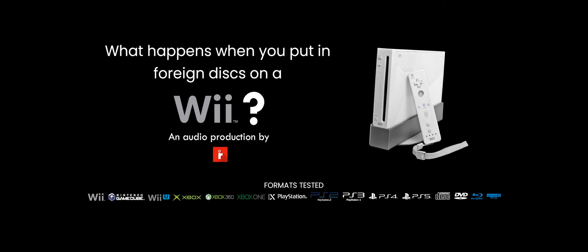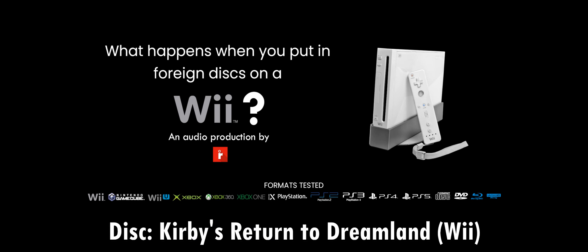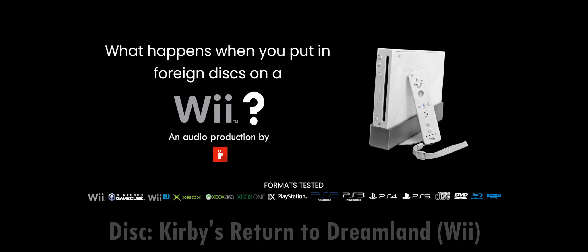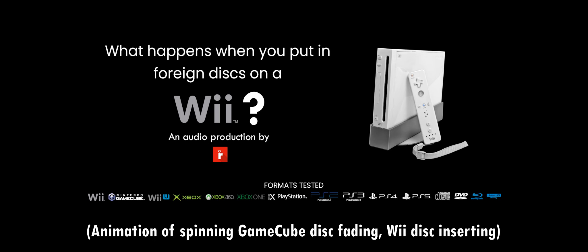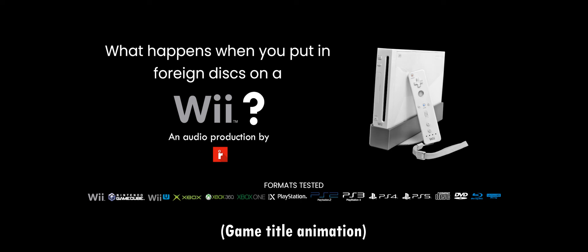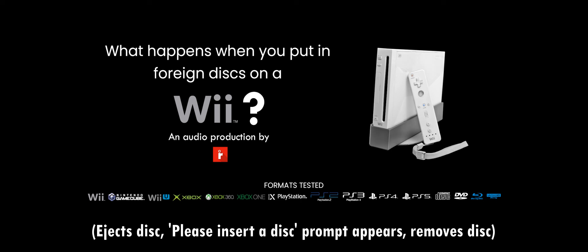Here are the discs I'll be trying. To show that it works, we got Kirby's Return to Dreamland for the Wii. Let me just get to the disc channel, and it should be loading right up. There it is. Wii games will work, but I won't be launching the game since I didn't want to waste time showing footage.